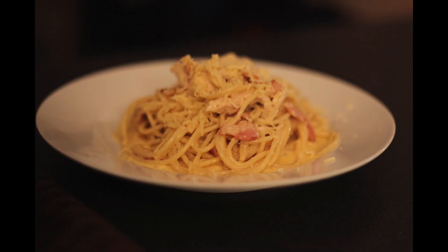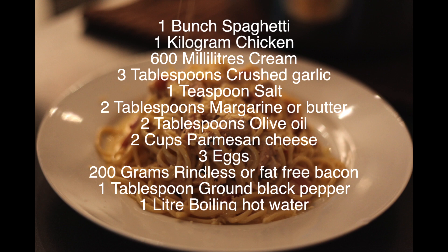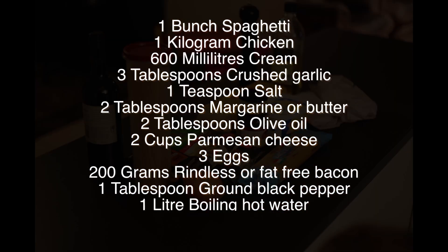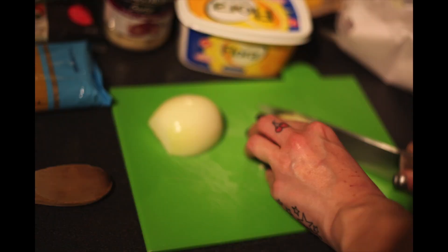is going to show us how to make the most cream-filled, crunchiest bacon carbonara forever. And these are the ingredients — to start off with we need one large onion.